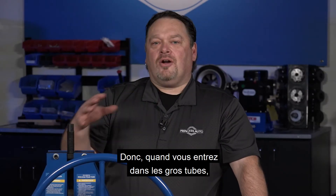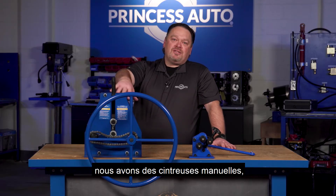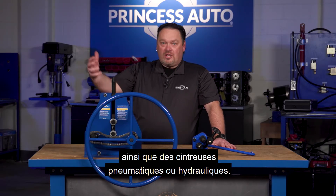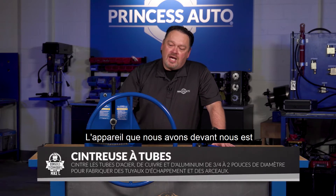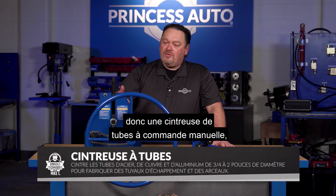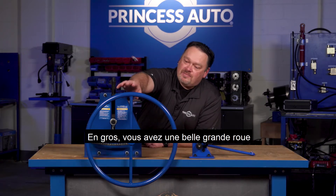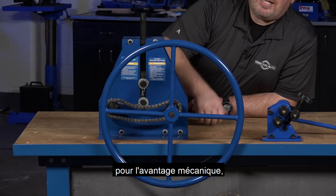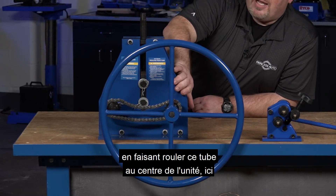As you get into larger tubing going from the rings, we've got manual tube benders as well as pneumatic or large hydraulic press tube benders. This unit in front of us here is a manual operated tube bender — really basic. You have a nice big wheel for mechanical advantage, rolling that tube through the center of the unit.